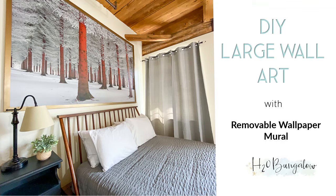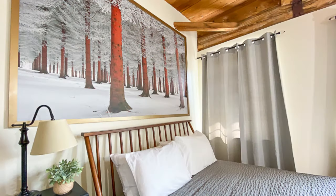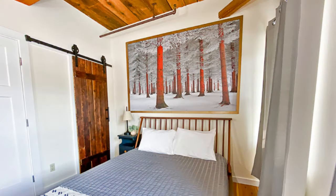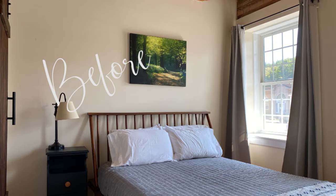Hi, I'm Wendy with h2abungalow.com. Today I'm going to share with you how to use removable wallpaper from WallSauce to make a large wall art piece for your home in just a few hours.